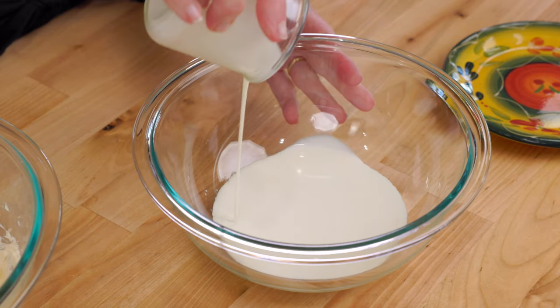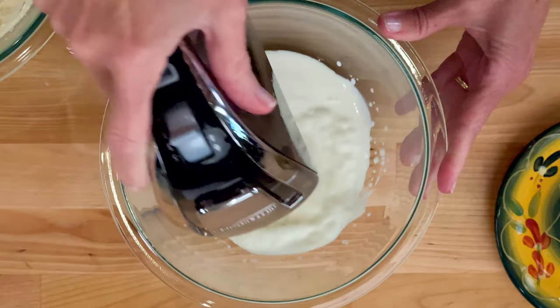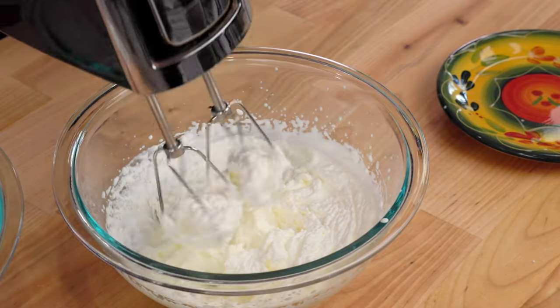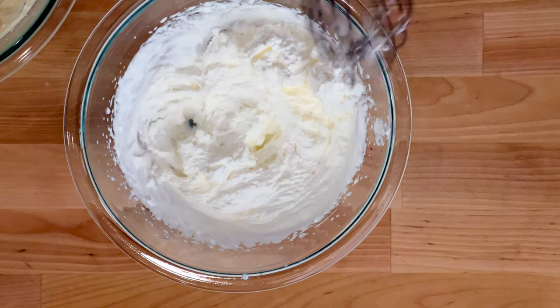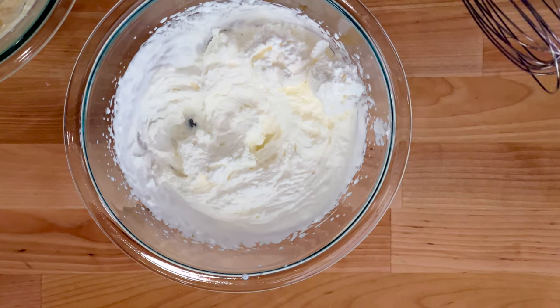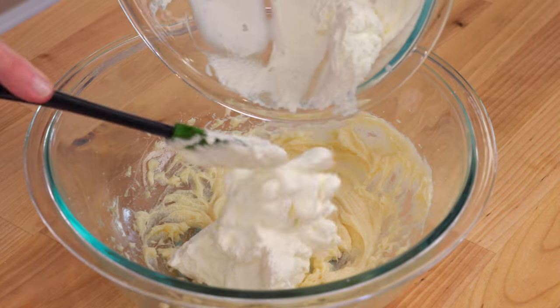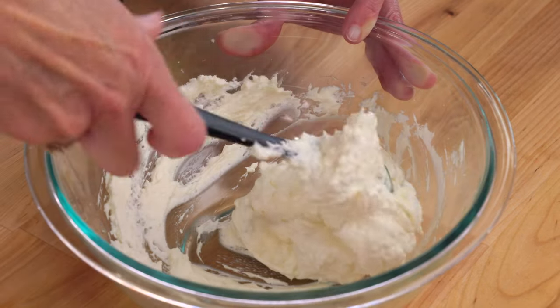In a separate small bowl, whip half a cup of cold heavy cream with an electric mixer until the cream thickens. Use cold cream because cold cream whips better. You can also make whipped cream using a whisk, but it takes a bit longer and it is an arm workout — switch arms if you have to. Gently fold the whipped cream into the cream cheese mixture and blend well.